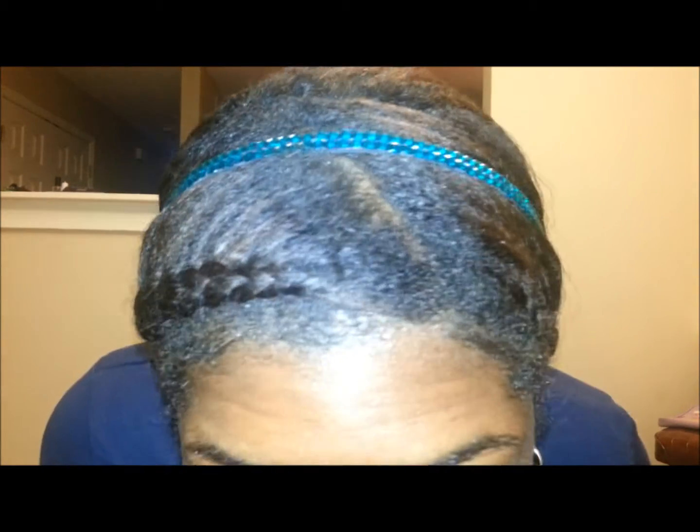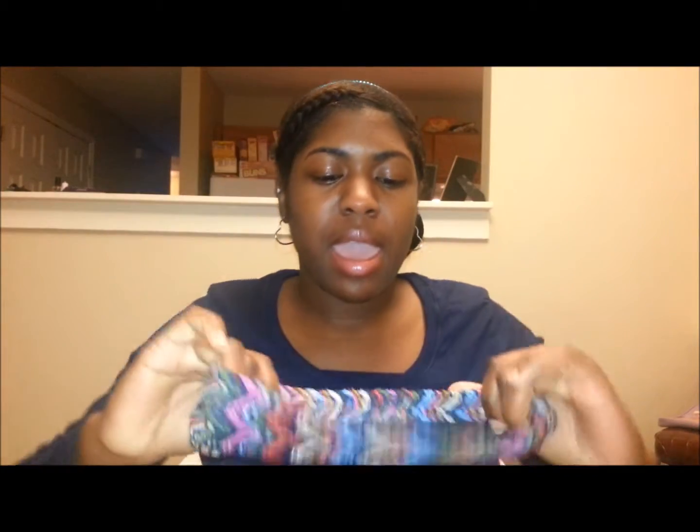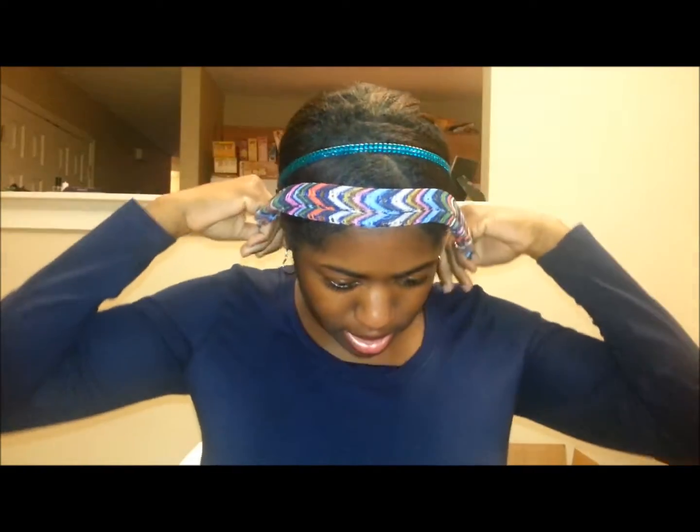The one I got on right here is from Family Dollar and it was $2. I really like them because they're stretchy and easy to put on. You just slide it over your head and then you just wear it. Whatever hairstyle you got, it can just be an accessory. But I'm just going to go ahead and show you really quickly the other ones that I got.